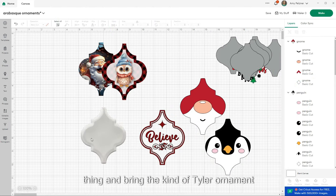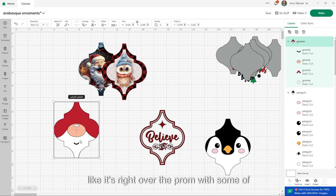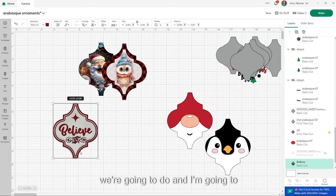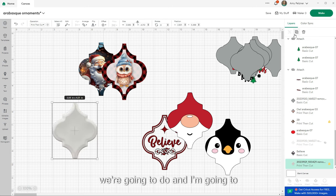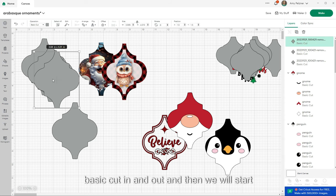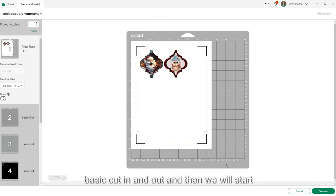For the taller ornament, I sized it to what I wanted, and some designs fit exactly over it — like this Santa, which fits right over it. The problem with some of these ornaments is they have a kind of grade on the side that goes down, so we'll see how those lay. Some even come in the exact size they need to be. I'm going to switch those to basic cut, duplicate them, and cut a couple out.